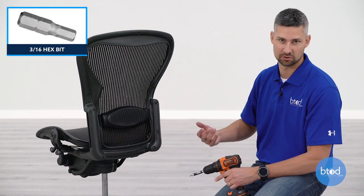The first step in reattaching your arms is going to be removing the back from your chair, which requires removing these four bolts. I'm going to be using a power drill, but you can also do it by hand.